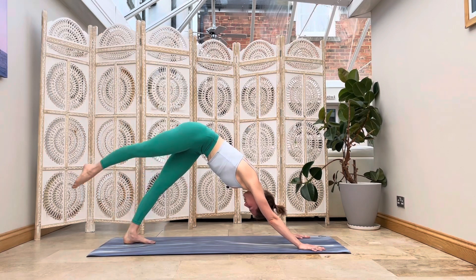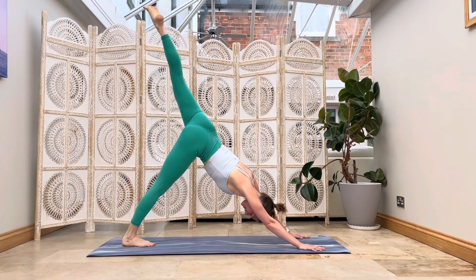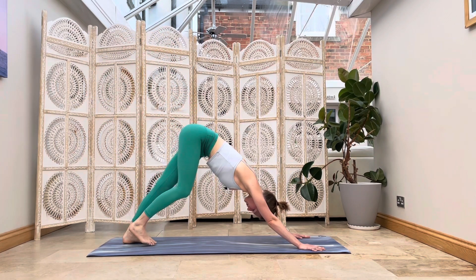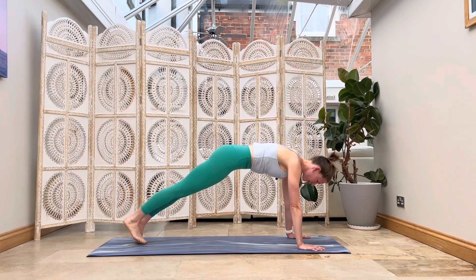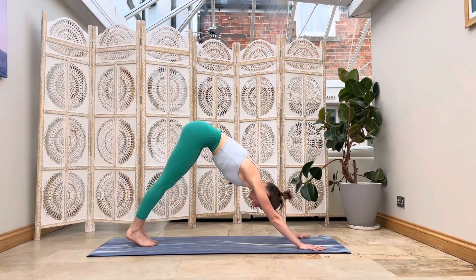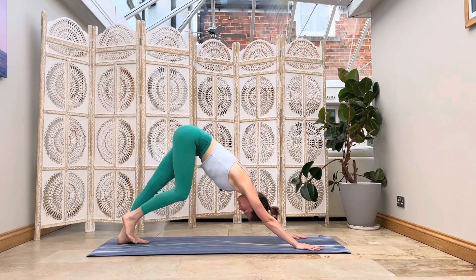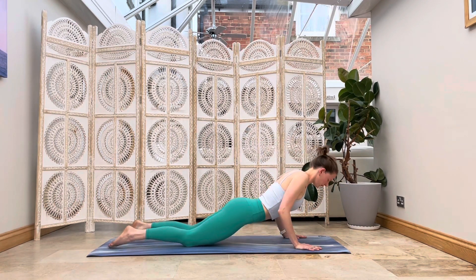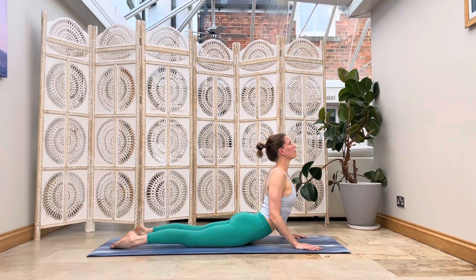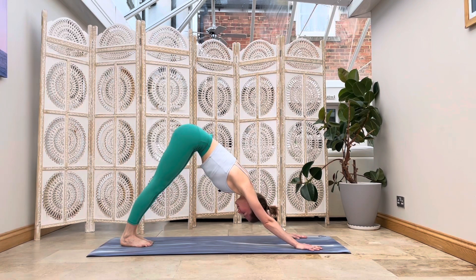Bring your big toes to touch, your knees come wide, melt your hips back into your child's pose. Reach your arms forward. Soften through your belly, your chest, your forehead. Take a deep breath in and a long releasing breath out. Lift your gaze to your fingertips and walk your hands over to the right, softening back down, encouraging that stretch into your side body. Really making sure your hips are still heavy. Lift your gaze, walk your hands over to the left, sinking back down. You might notice a difference from side to side — this is normal, we tend to have a more open side and a side that holds a little more tension.